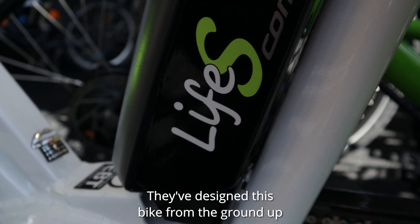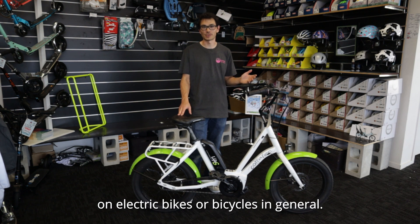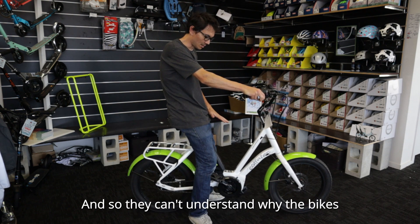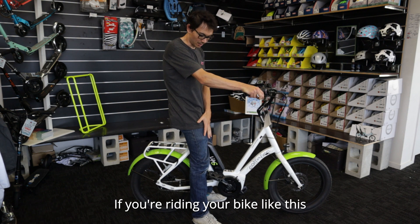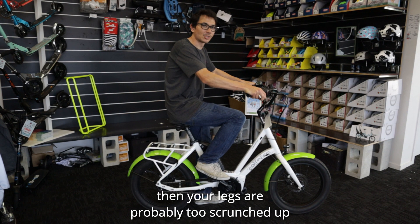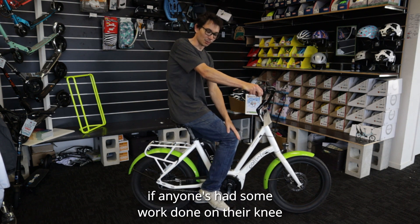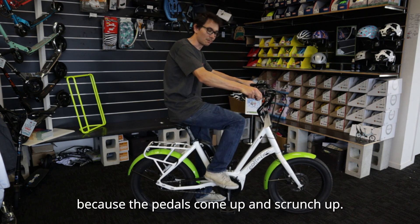They've designed this bike from the ground up to achieve a few outcomes that address common complaints on electric bikes or bicycles in general. We always get people saying that they want their feet flat on the ground when they ride, and they can't understand why the bikes don't work for them to go low enough to stop like this. Now there is a reason for that — if you're riding with your feet down on the ground when you stop, your legs are probably too scrunched up when you're trying to pedal. You might be on a bike that's too small for you, or you've got the seat too low. This is especially true if anyone's had work done on their knee and they can't bend it too tight, so it doesn't work for them to be that low because the pedals come up and scrunch up.